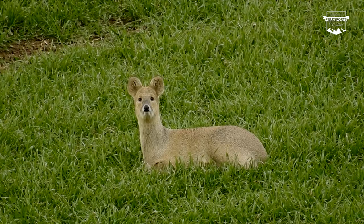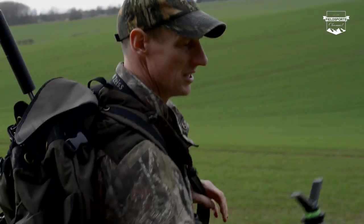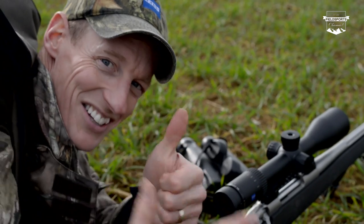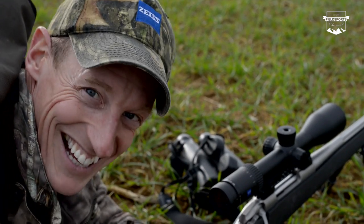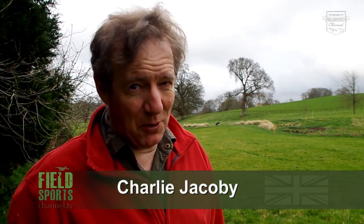Four species of deer in a day. Paul Childerly puts the new Zeiss V6 scope through its paces. Plus Roy Lupton is out for a quickie — he's daylight foxing before he starts nesting. Welcome to Fieldsports Britain.